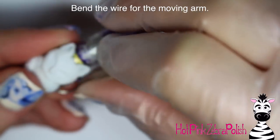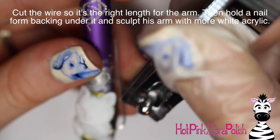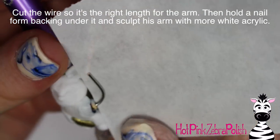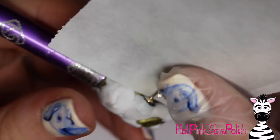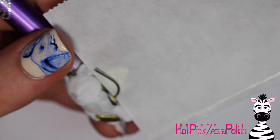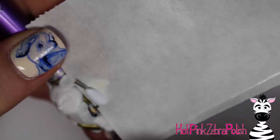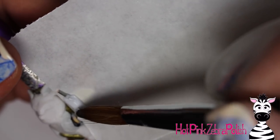After I have both ears sculpted, I'm going to bend the wire which will be the armature for the cat's moving arm, make sure it still bends well, and cut off any extra so it's the right length — I use nail clippers for that. Then I'm going to try to wedge a nail form backing underneath that little wire arm, and I'm using some poster putty to help hold everything in place so it doesn't slide around while I'm sculpting on it, because if it suddenly moves it could ruin everything and you'd have to start over.